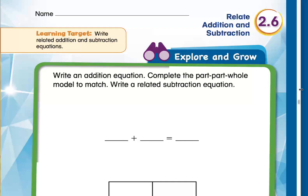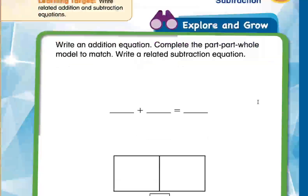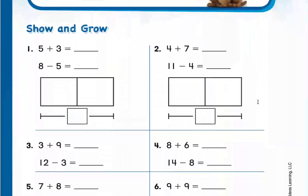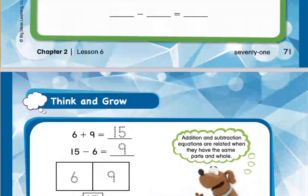Today's lesson is the second lesson in Chapter 2: Relate Addition and Subtraction. What we are going to do today is solve questions like these.